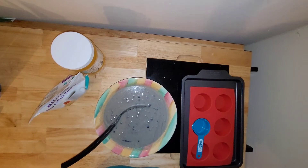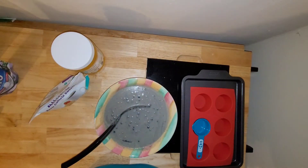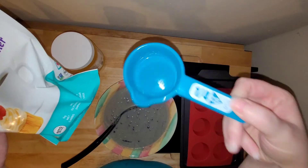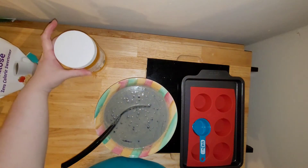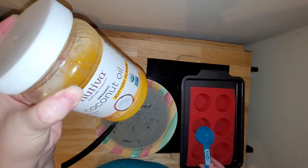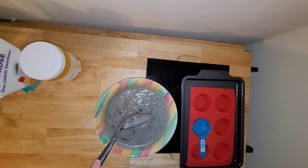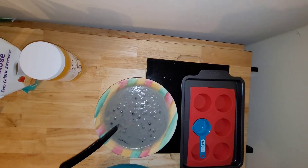My phone decided to cut out right as I was in the middle of the mixing process, so I'll just tell you what I did. I used the entire package of the Birchbender's Keto Pancake and Waffle Mix, about a heaping quarter cup of the Allulose Granular Sweetener, a quarter cup of the Butter Flavored Coconut Oil, two eggs, and two cups of water. Then I added the blueberries and just a couple dashes of vanilla extract.